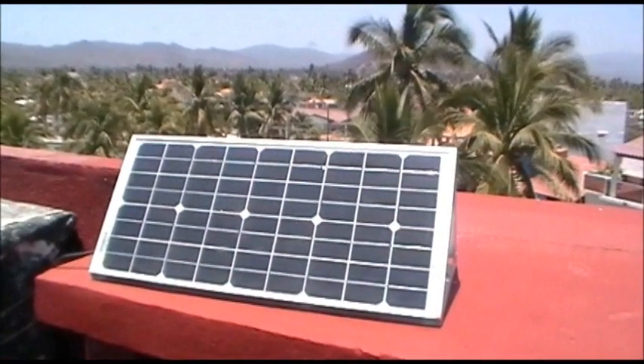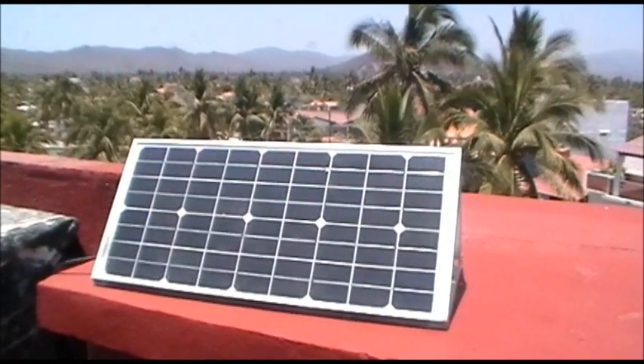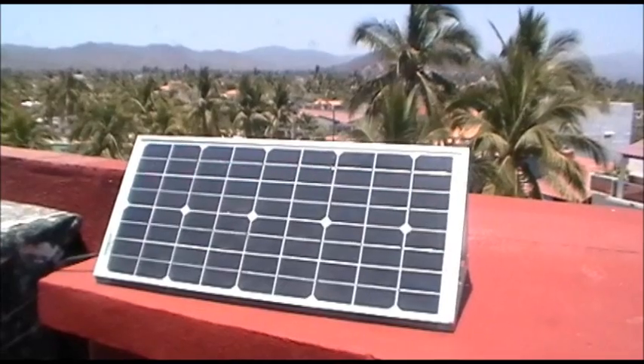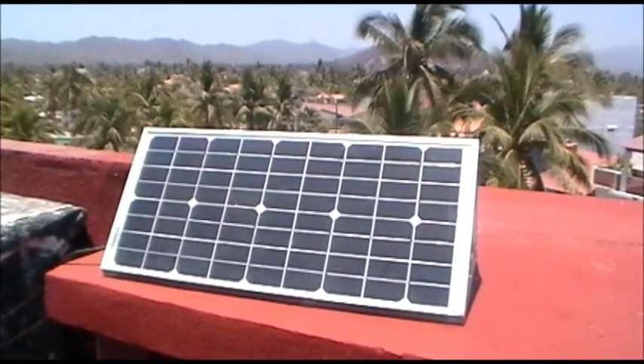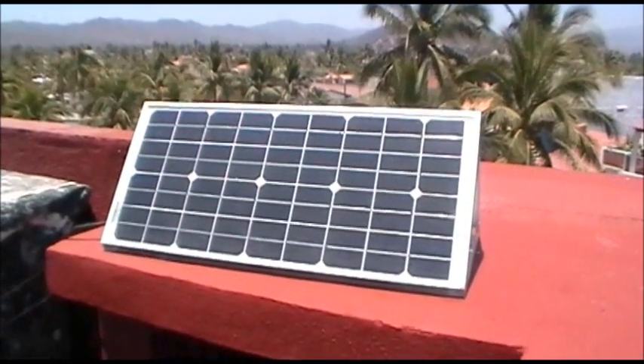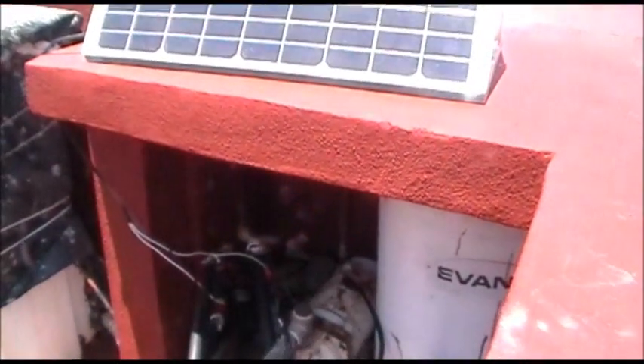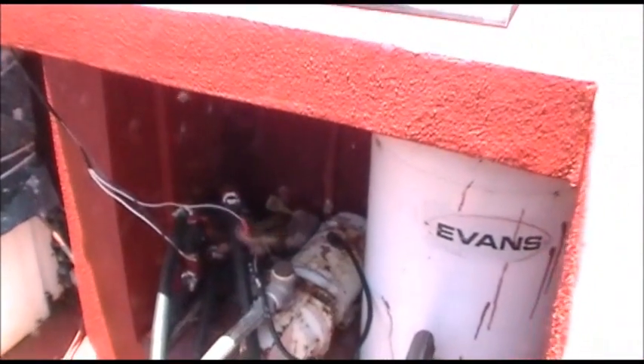Here's our 20-watt solar panel that's running two small 10-watt 12-volt pumps that are circulating the water through the panels, and it's working just fine. There are the little guys down there, if you can kind of see them.